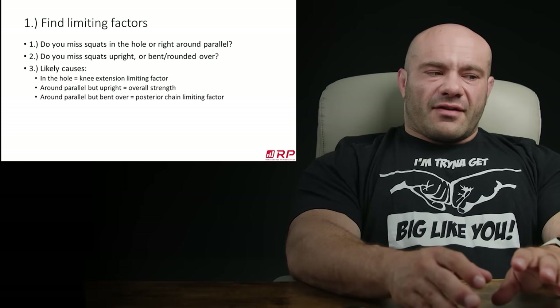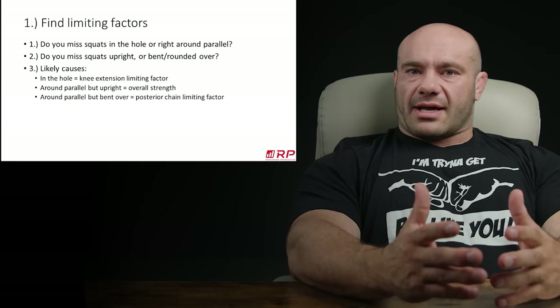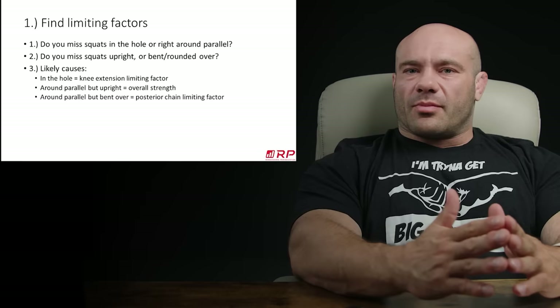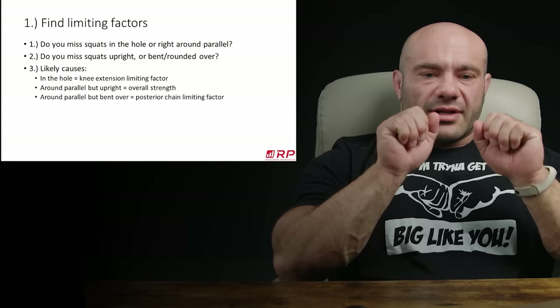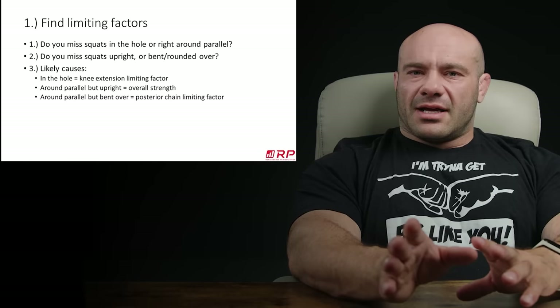If you're missing your squats or have trouble at around or just above parallel, but you're upright the whole time, it's just overall strength. That position of right around parallel is actually the mechanically most difficult position. So if you're completely well balanced — your knee extension strength and posterior chain strength are balanced — that's probably where you're going to miss your squats. So there's nothing off balance. You just overall need strength to come up, and that's a really straightforward problem we know how to fix.